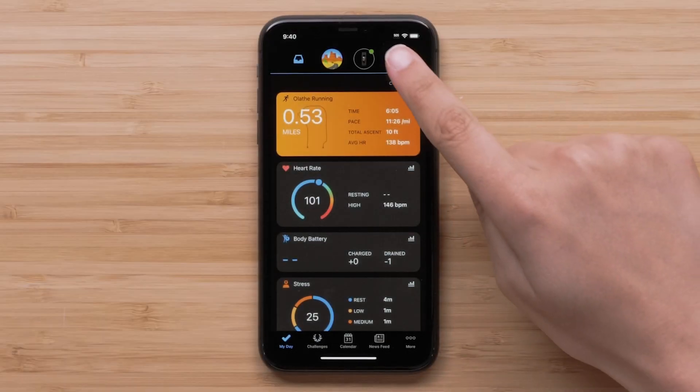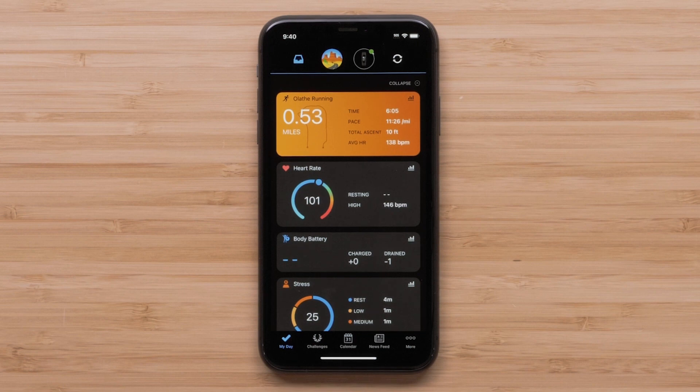TrueUp is a feature that allows you to wear and sync data collected from multiple activity trackers. This means that you can wear one device throughout the day and a different device for dedicated activities.